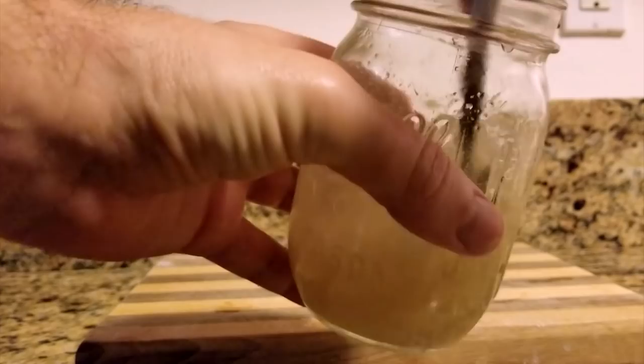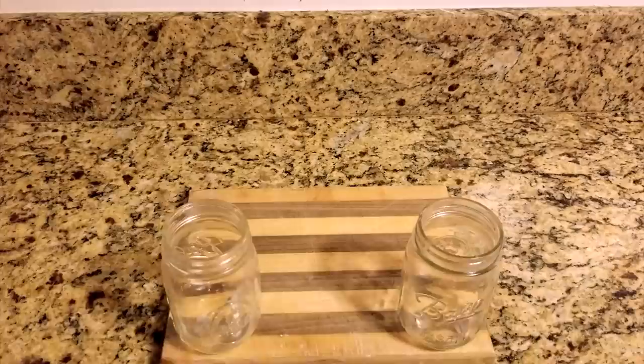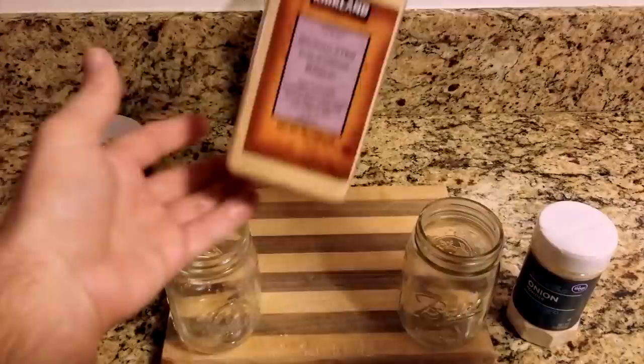Next, let's look at some additional options. I recommend starting with a half teaspoon of any spice you add. The recipe I found to be the most simple and flavorful was vegetable oil, salt, onion powder, garlic powder, and light beer.